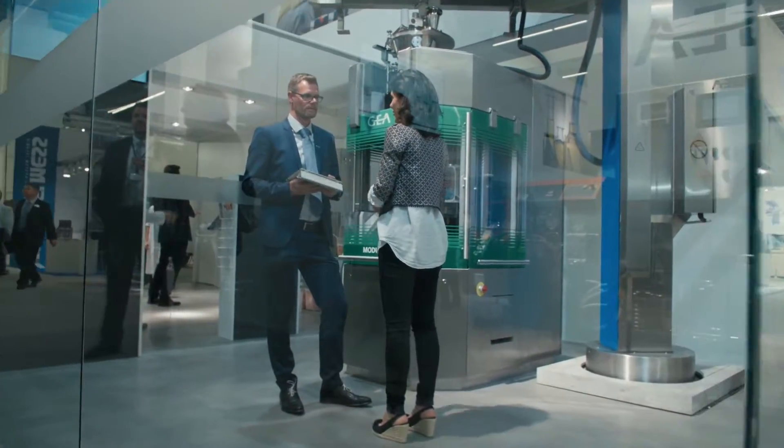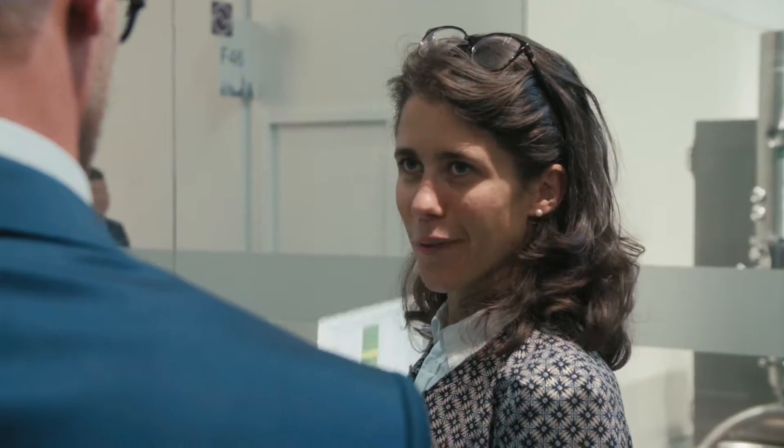This machine here behind me is a GEA rotary tablet press equipped with a specifically designed MUPS infeed system. MUPS is a special dosage form — it's a blend between pellets and excipients, and that blend has a strong tendency for segregation. Also, to achieve good quality tablets, it is important not to damage or destroy the coating of the pellets.